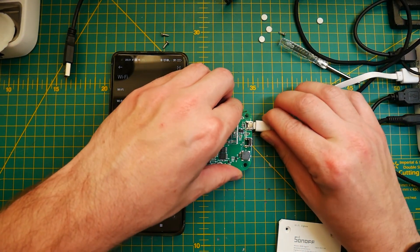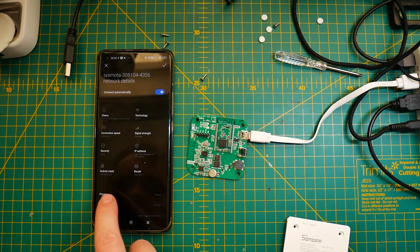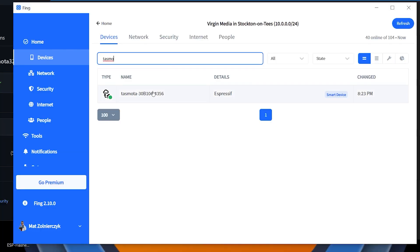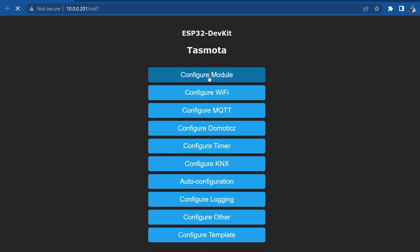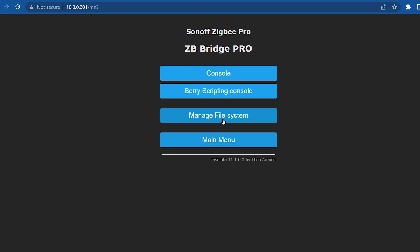Unplug the device and power it via USB, or reset it, and after a minute or two you should see it broadcasting a WiFi access point with 'Tasmota' in the SSID name. Connect to it and navigate to 192.168.4.1 to enter your WiFi credentials and connect the Sonoff Bridge to your network. You can use your router interface or an app like Fing to find the device's IP, then navigate to that IP address to enter the Tasmota web interface. Then navigate to Configuration > Configure Other and use the template from my article to set up your Tasmota device correctly.